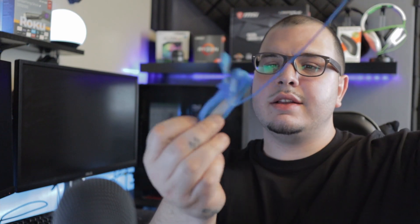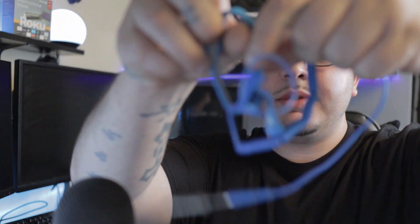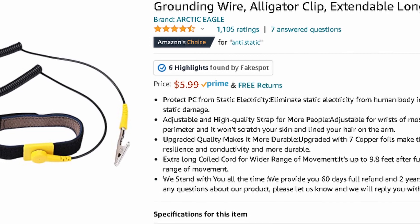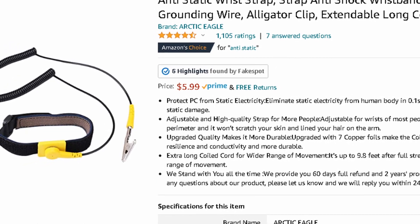Next I've got an anti-static bracelet. You strap this to your wrist and clip the clip onto your power supply while it's in the off position. It basically protects against static shock and prevents you from ruining your components with static electricity.